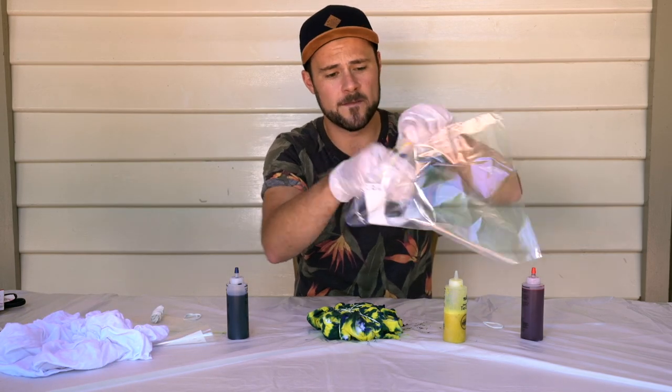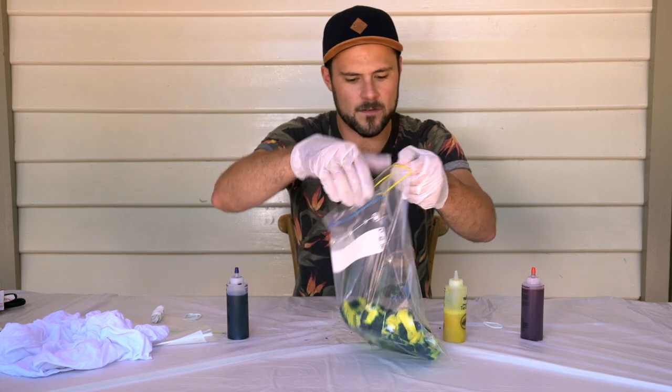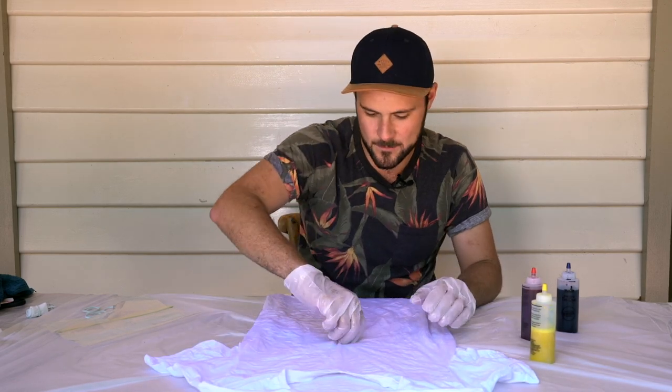I recommend putting it in a sealed bag for 4 to 12 hours. I think I'm going to play it safe and leave it for 12 hours. The second pattern I'm going to try is the rainbow spiral. This does look a little bit trickier — fingers crossed it works.